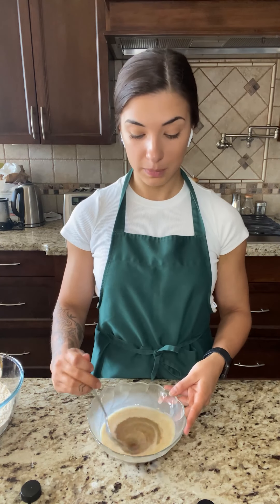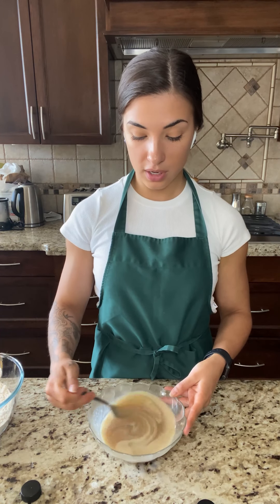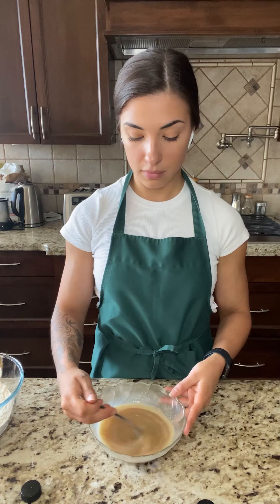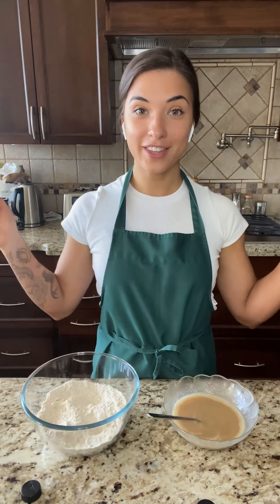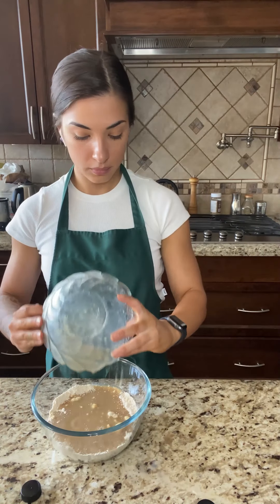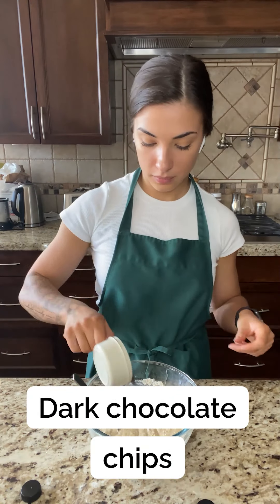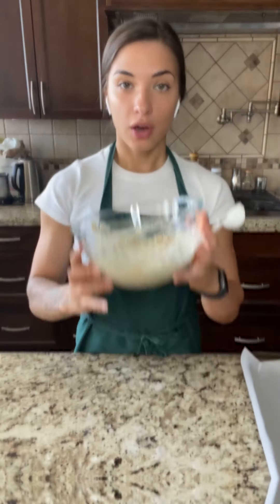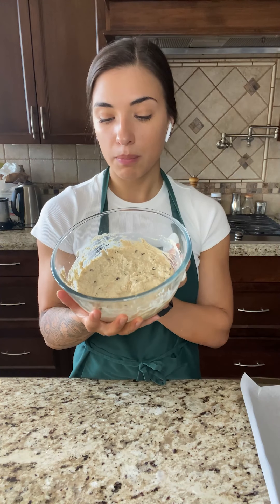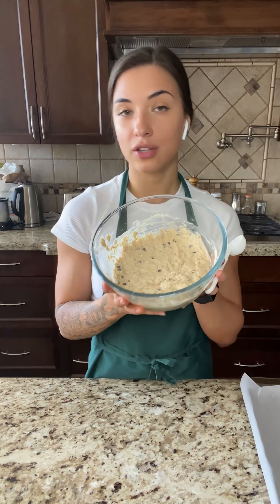I should have chosen a bigger bowl because it's really easy to spill. Make sure it's nice and evenly mixed. Now, the cookie dough might be kind of runny, but that's completely okay. If it seems too wet, you can add a little bit more of your oat flour. It's not really a big deal.